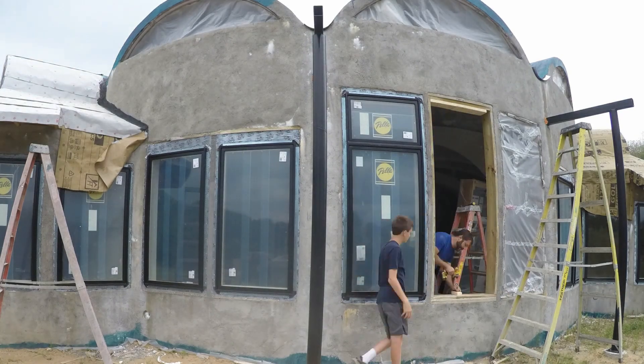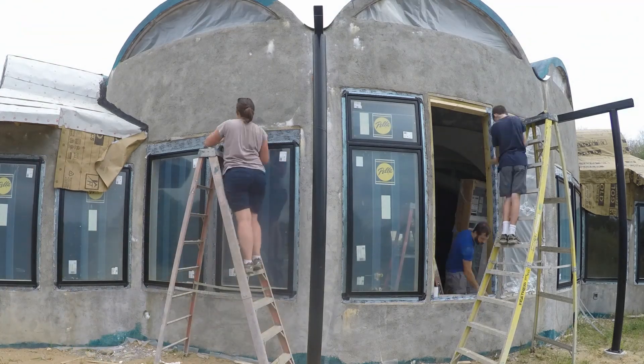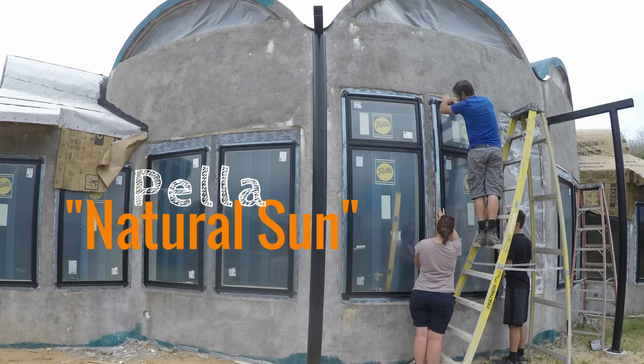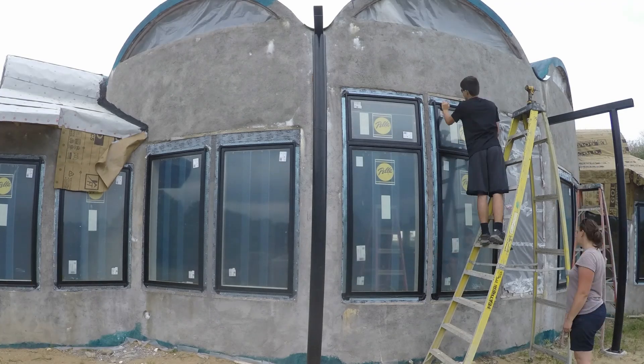In addition to being larger, the south side windows are designed for passive solar applications. They have a special Low-e coating that is designed to let the heat in but not bounce it out again. Pella calls these Natural Sun windows. Previously they were only available in Canada, but now they're available in the U.S.